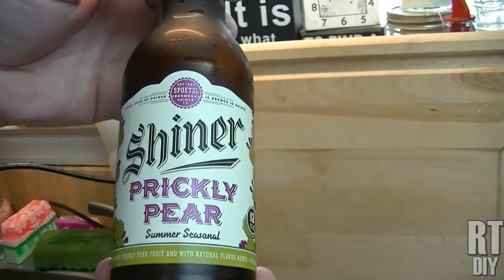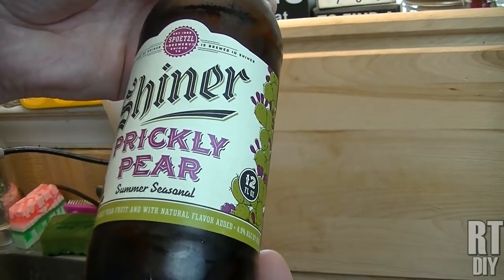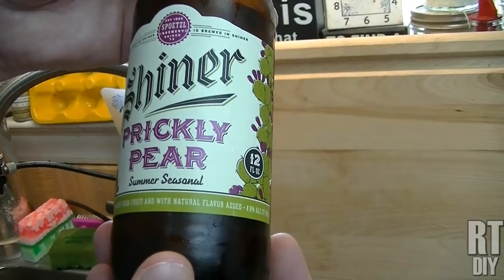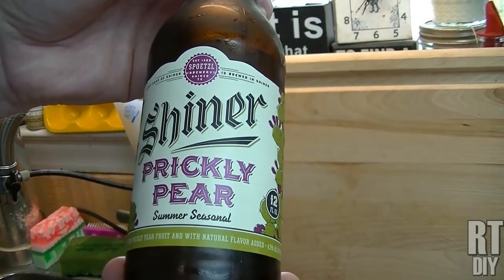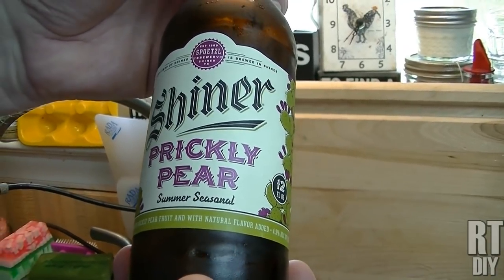This week's beverage of choice was a bit of a treat we found. This is a Shiner Prickly Pear. It's a summer seasonal, just coming out now. When Noreen first saw this, she was really excited to try it. So we finally got some and we tried it and it's pretty good.